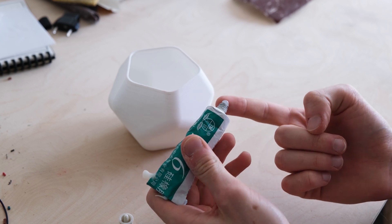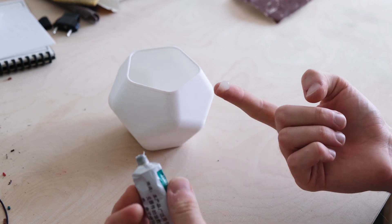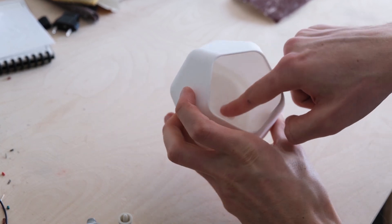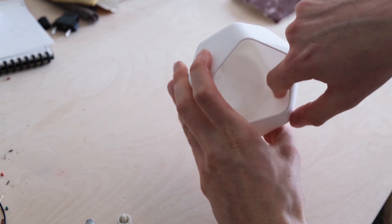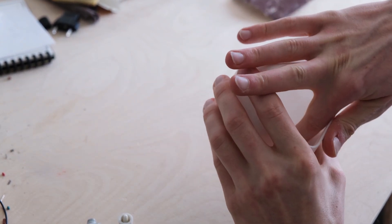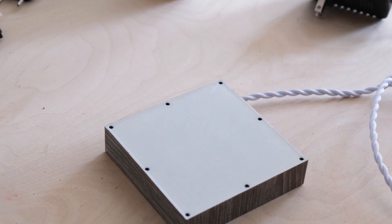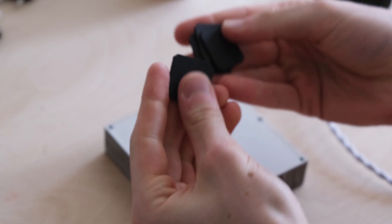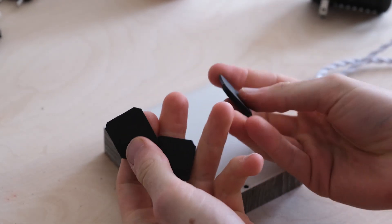Now I'm taking some silicone and just smearing it around the inside because I want it to be water sealed from the inside. The problem is that normally if you just 3D print something it slowly leaks water, so if you put a plant in there and watered it, the water would slowly creep out from the bottom.